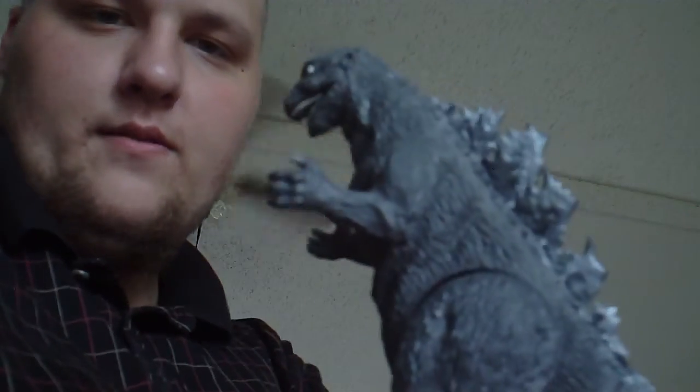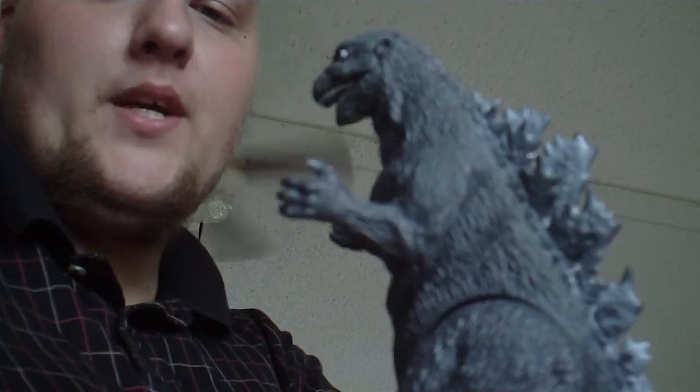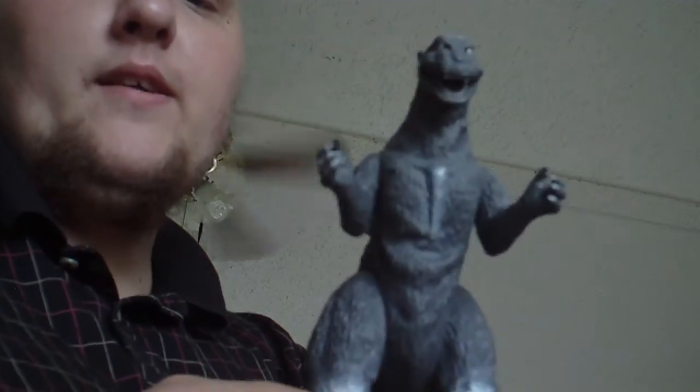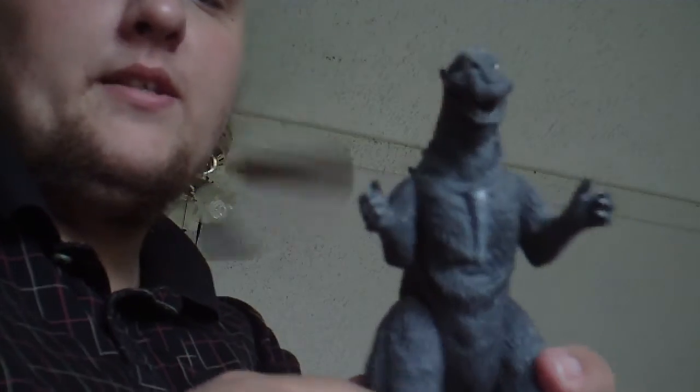But it's not too bad. From this angle he looks great — he looks all plump like he's supposed to be. But from this angle he looks really skinny. I don't remember Godzilla in the first one being this skinny. He looks like he's on some kind of serious diet.